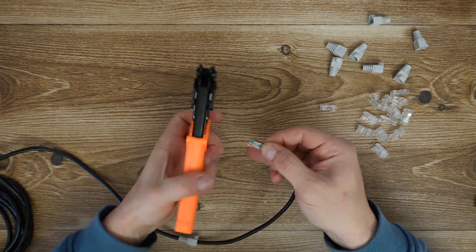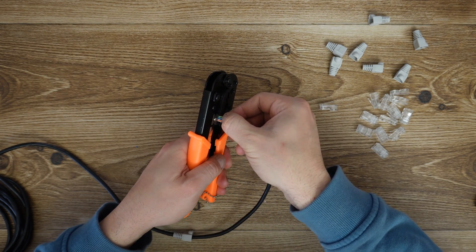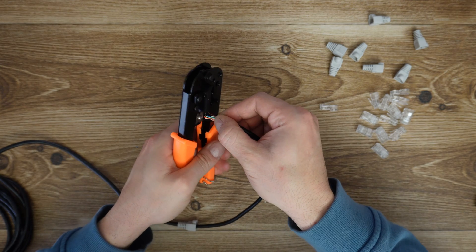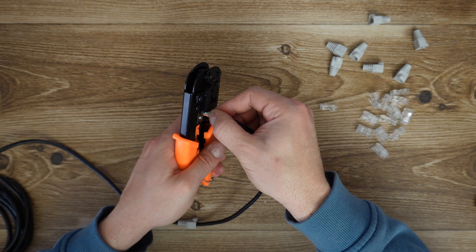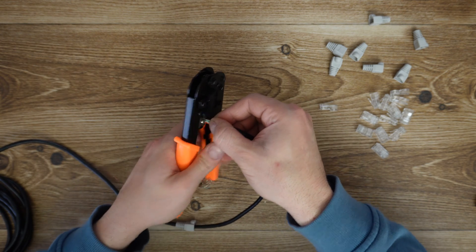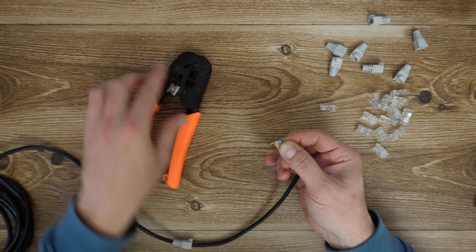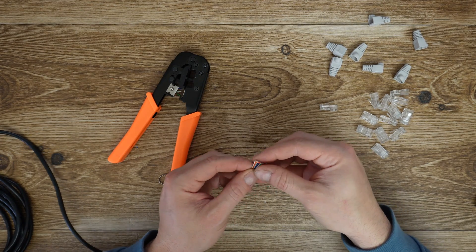Then use the cutter to cut the cable. I have seen better cutters — that is rubbish. I think I will use my own cutter instead. Now we are talking.